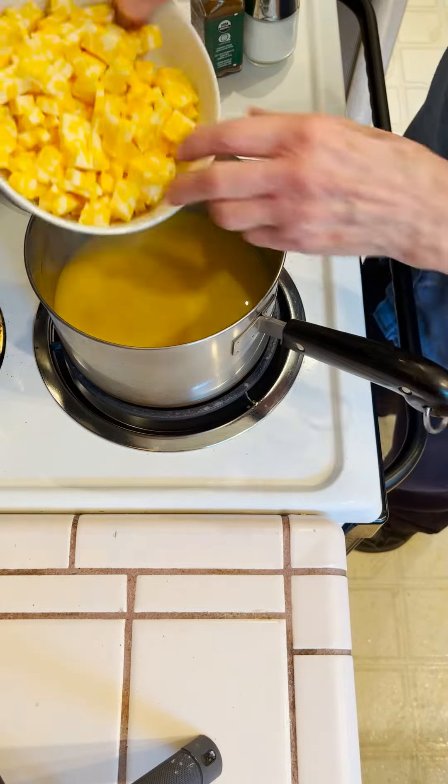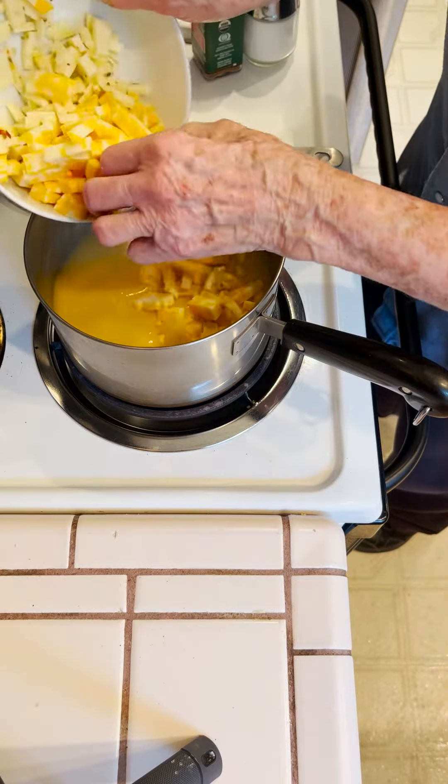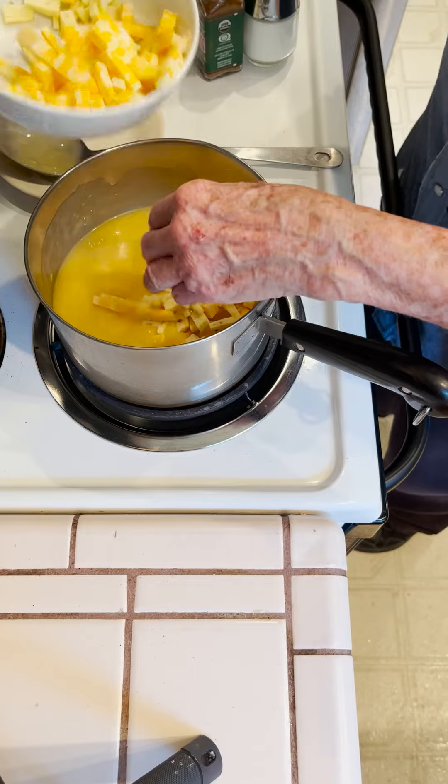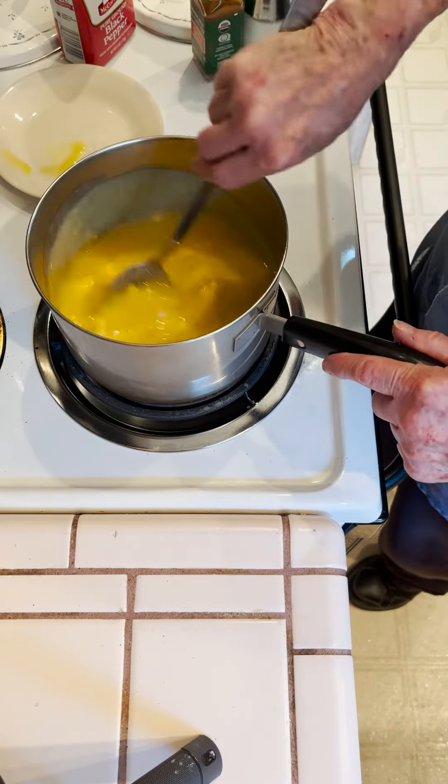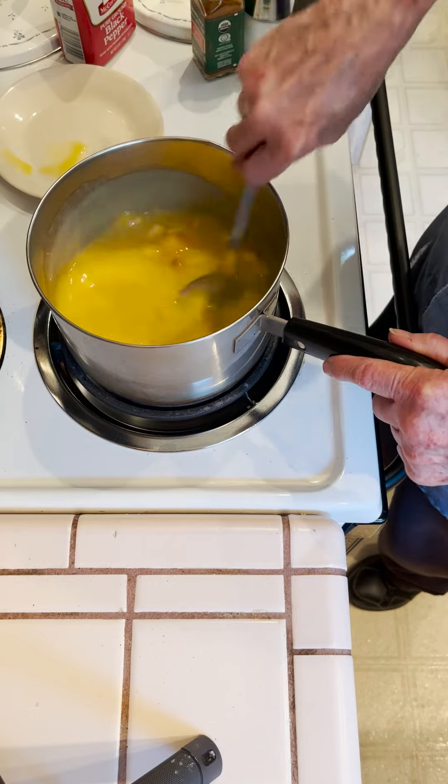I'm going to add cheese. I'm not sure about how much yet. I use a cheese I like — I don't think there's a specific kind that you need to use.